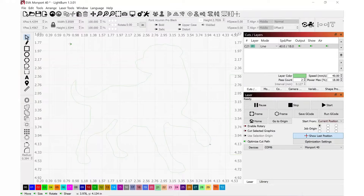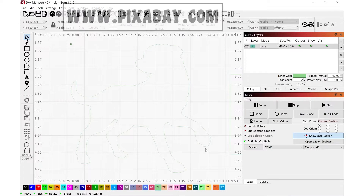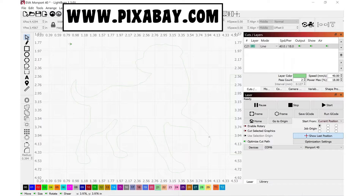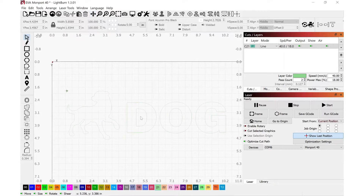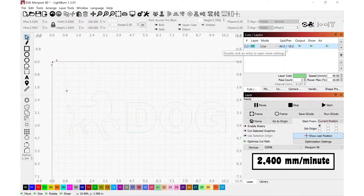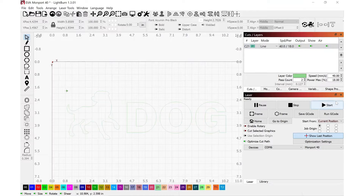Back in LightBurn, I've imported this outline shape of a dog. I found this SVG clip file from a website I love for clip art and photos — that website is called Pixabay. If you are making projects that you're selling, do check the licensing to make sure you're following it accordingly. I also used LightBurn to write out the word 'dog.' I have all of the same settings as before: a speed of 40 millimeters per second with a power level of 18%. Everything is set and I'm ready to hit the start button.